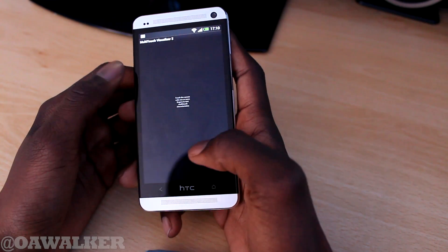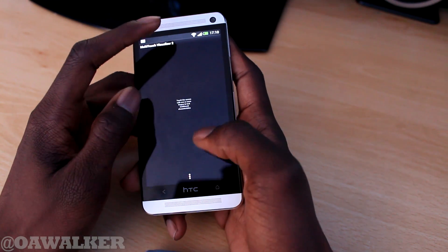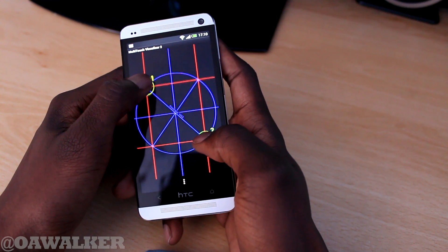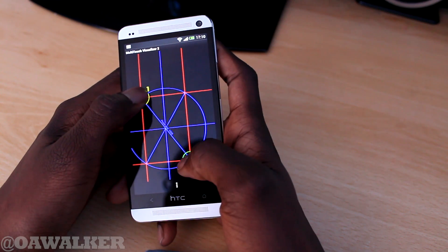I also tested this in another multi-touch application. I tried to add a third one in and it just stops and disappears. It's very strange. I don't know if this is a bug with Sense or maybe a bug that HTC needs to fix, but as of right now it only detects two points.